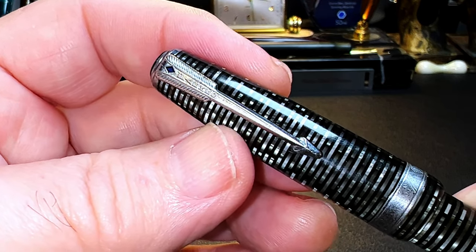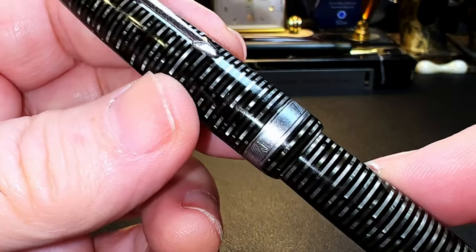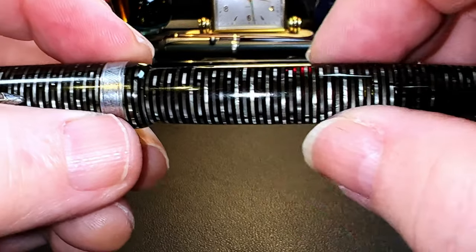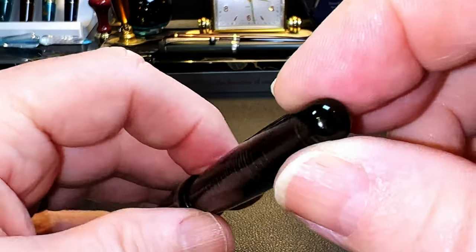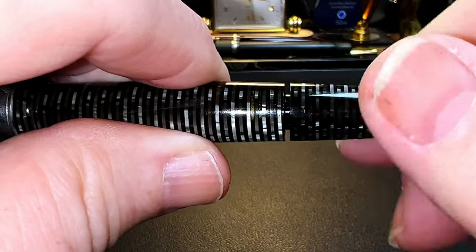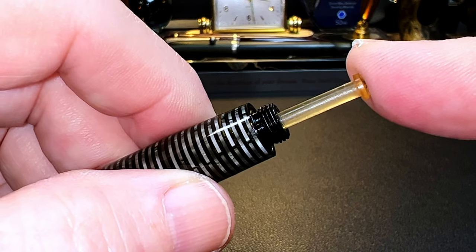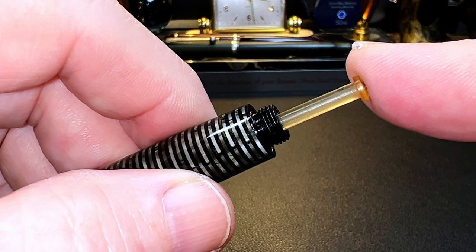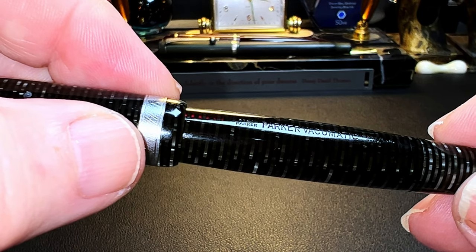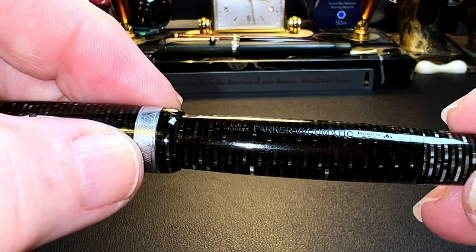The clip represented Parker's lifetime warranty. The cap tapers up to a nickel-plated cap band which has a chevron pattern. There's a step down to the barrel, which tapers up slightly to a wider middle, and then begins to taper down towards the rounded end finial and the seam of the blind cap — nicely invisible in those horizontal stripes. The plunger rod is plastic instead of steel or aluminum, something they changed in 1942 because of the war effort. One side of the barrel has the engraving G.O.S., Parker, Parker Vacumatic, Made in the USA.